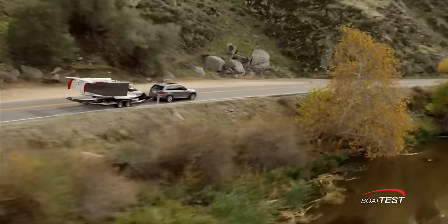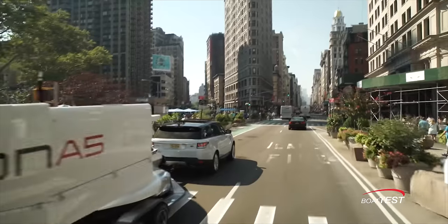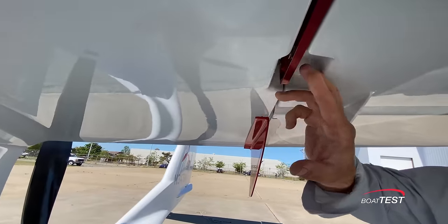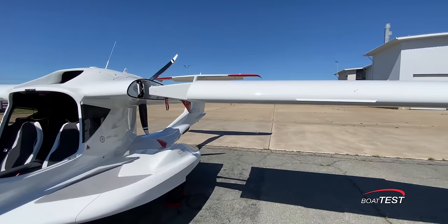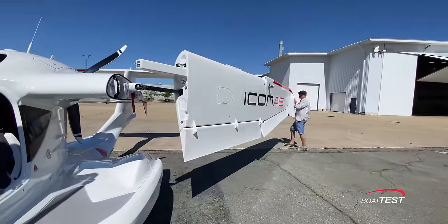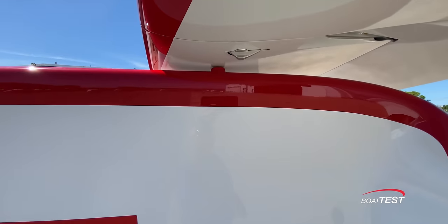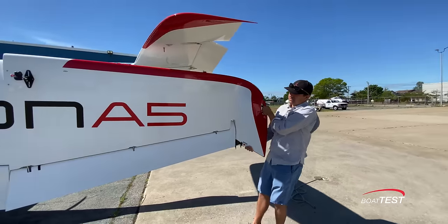One of the coolest features is how the entire plane can be made portable and storable in the average garage by folding the wings. After the wheels are chocked, simply release the latch under the wings, go to the end of the wing and pull it away from the wing root, rotate it 90 degrees, walk back to the tail and slide it forward again. It can then be held in the storage position with a pin and socket at the horizontal stabilizer, and released by a button on what is now the bottom of the wing.